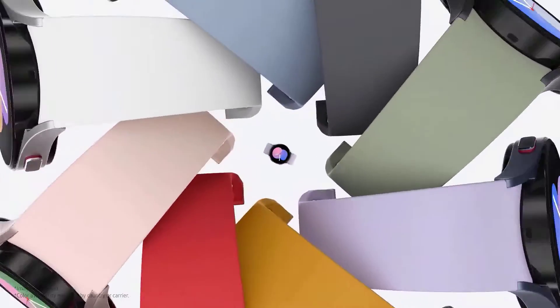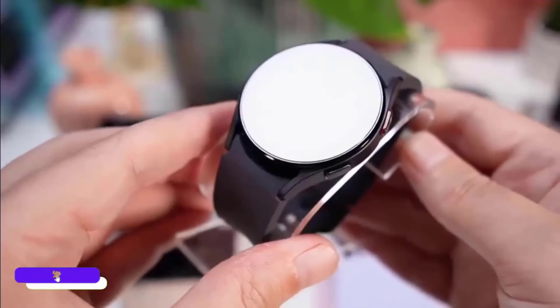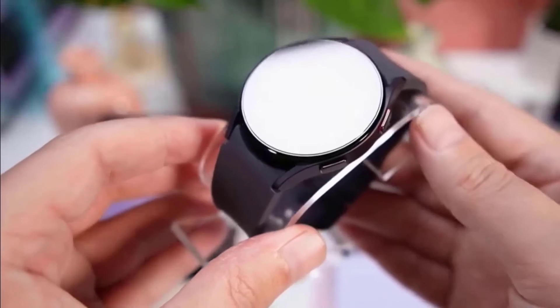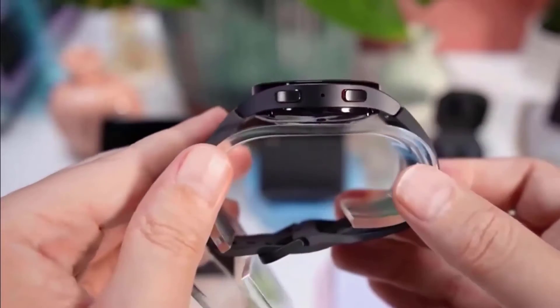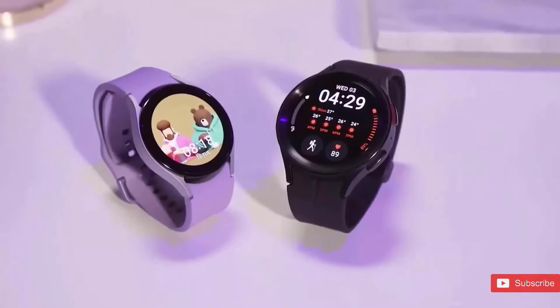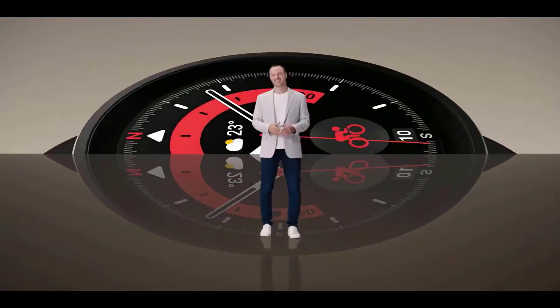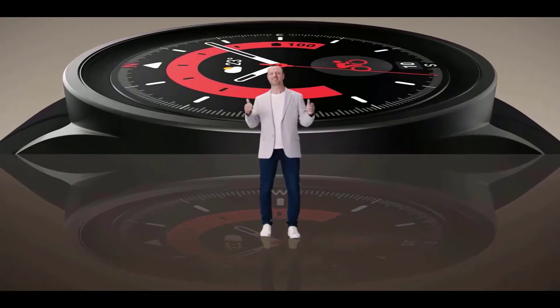The Galaxy Watch 5 Pro has improved scratch resistance on the display and a sunken-in display as well, and that combination gives you better durability. It comes with a new titanium build and sapphire glass for better protection. The magnetic deep buckle strap is absolutely fantastic — snaps on and off quickly, is easily adjustable, and one size fits all.